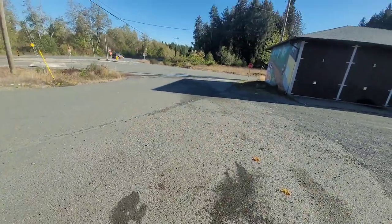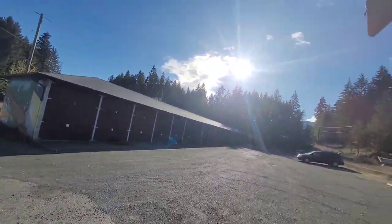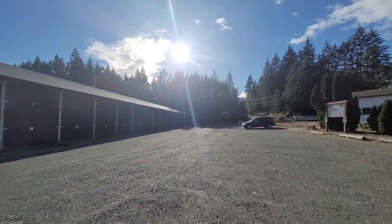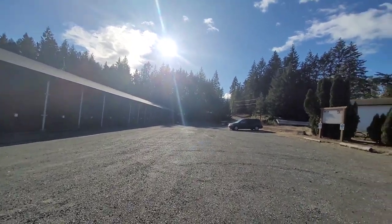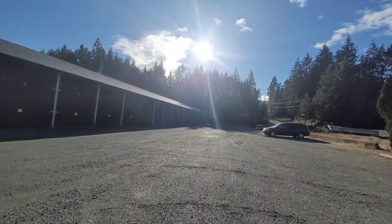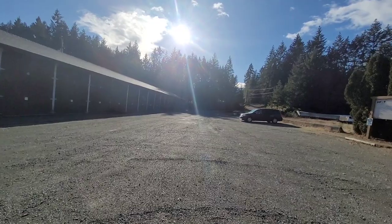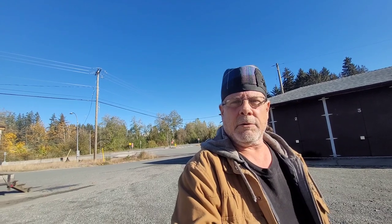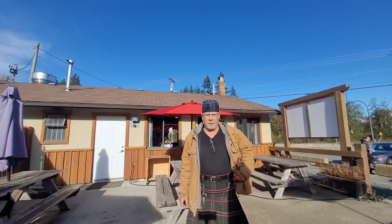We've got to head out and do some grocery shopping. Look at the day today — isn't that fantastic! It's actually quite chilly out here, just above zero, but it's a really beautiful gorgeous day, so we don't mind that too much at all. I'm going to get the girls together, throw them in the truck, and head out to hit the stores.